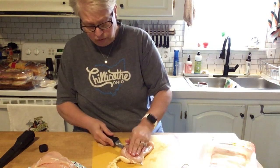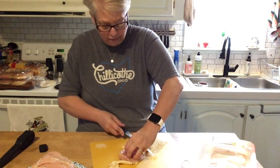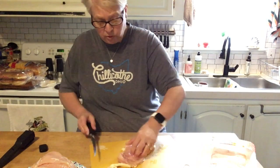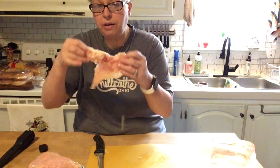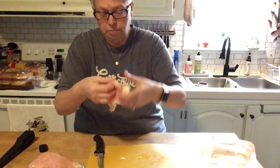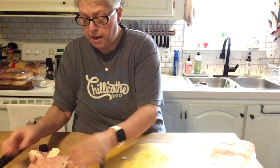So those six breasts turned into 18 fillets. See — perfect! You can pound these out even thinner, bake them, fry them, put them in a casserole — it doesn't matter. There we go.